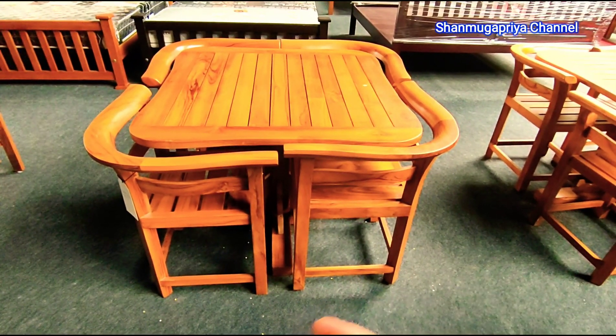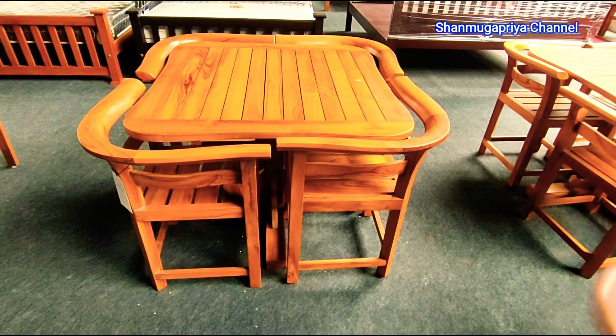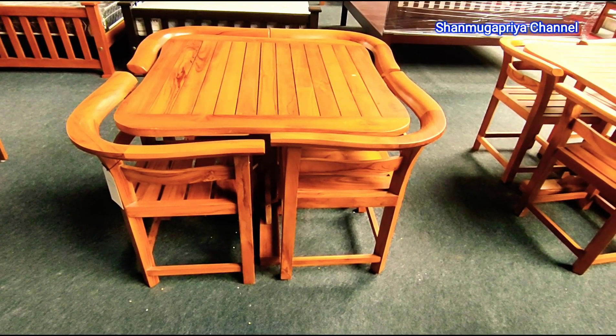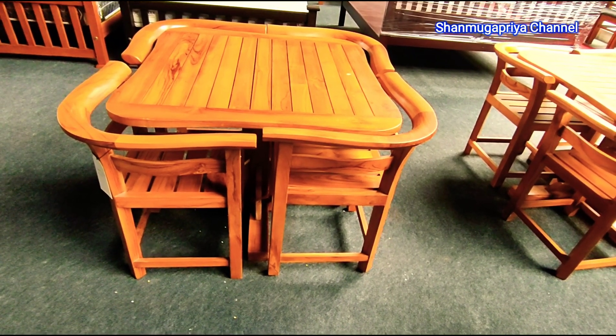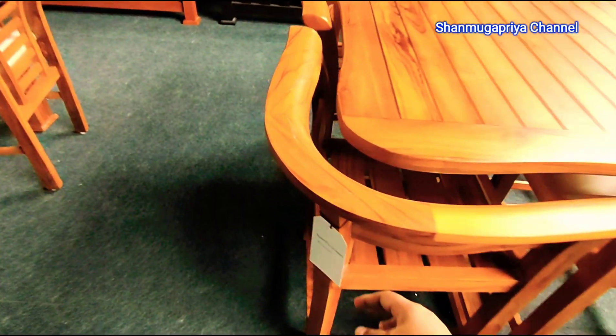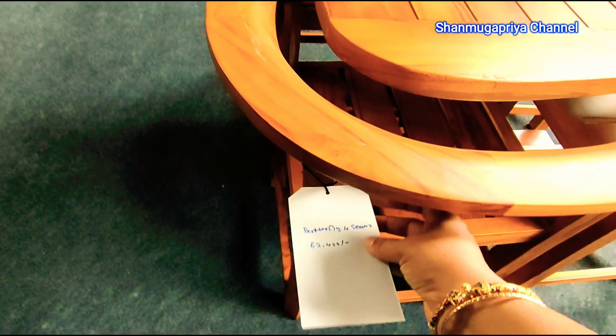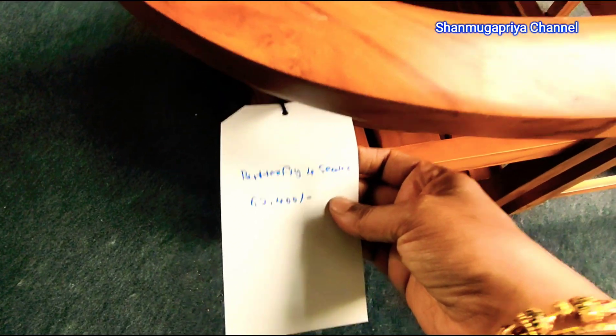This is a kitchen table. If you have a new table, you can add a new one. This is the same space — it is good for saving space. This is the price.